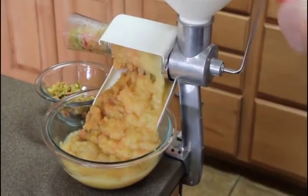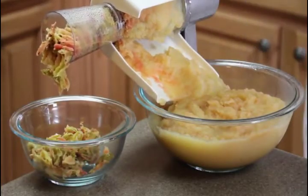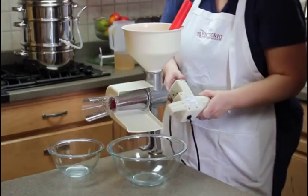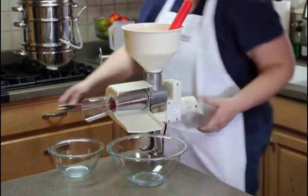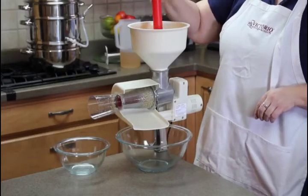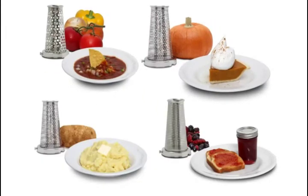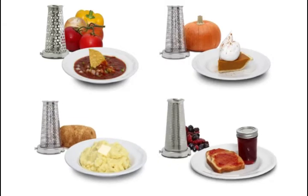The food strainer does the work of separating the seeds and skins from the apple pulp, so all you're left with is smooth applesauce. Note how little waste there is coming out of the waste spout. Using the optional accessory motor frees up your hands and speeds up the process even more. The Victoria Food Strainer is great for preparing applesauce and tomato sauce, but with the accessory screens, it can also be used for salsa, pumpkin puree, mashed potatoes, jams, and more.